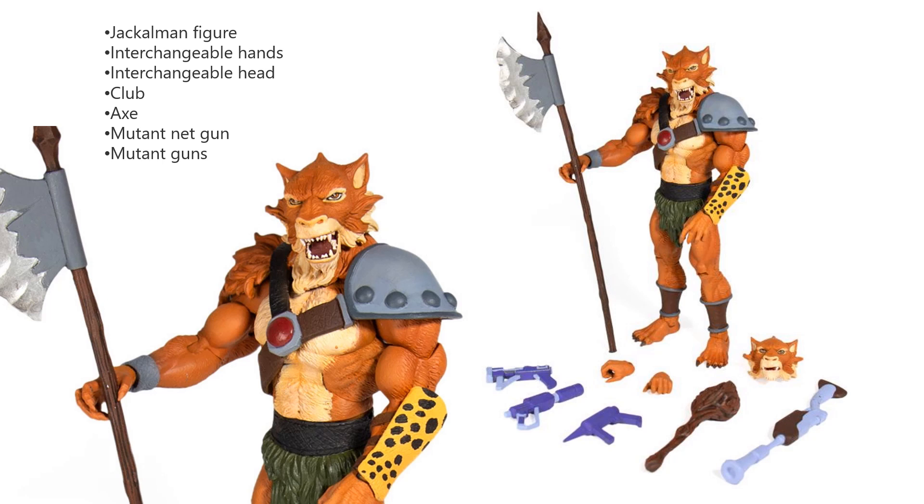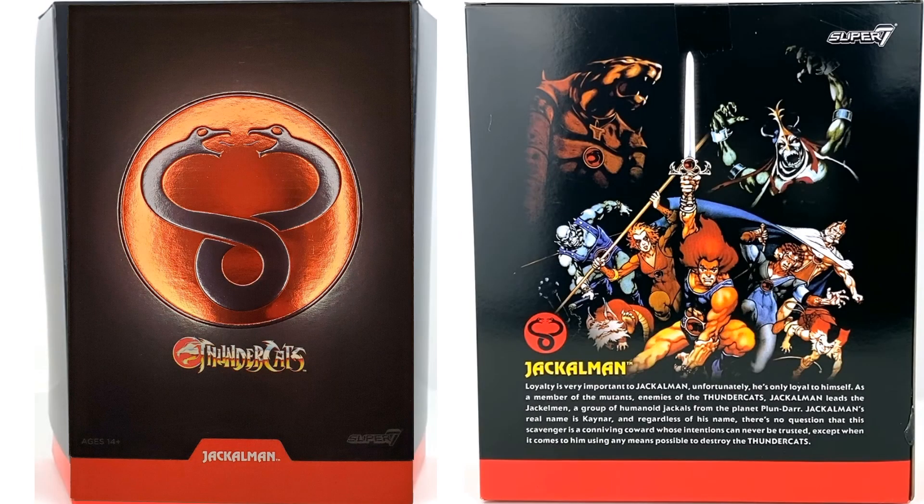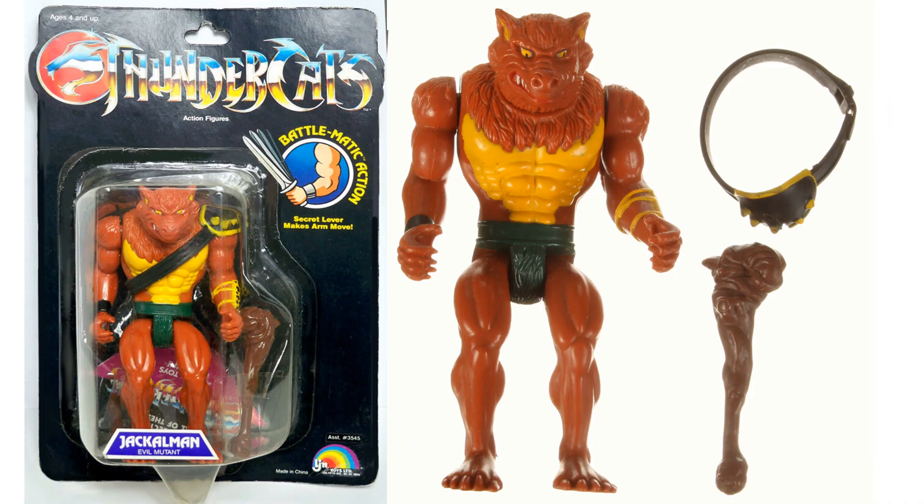Here's Jackalman. He comes with a club, an axe, a mutant net gun, a mutant gun, interchangeable hands and head. Here's Jackalman's mailer box and the front of his package with the slip cover off, then the slip cover on top and the back of the package. Here's the original Jackalman, evil mutant — he did come with a club and his sash or vest across his arm.